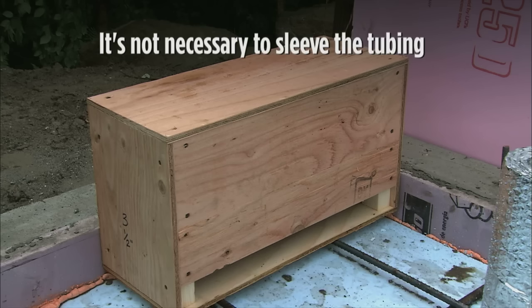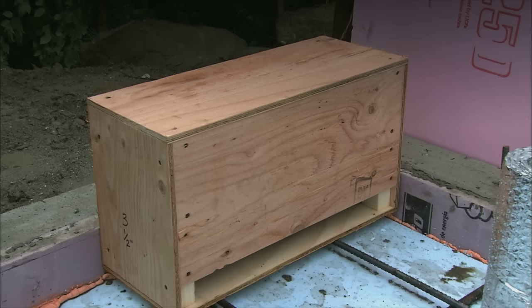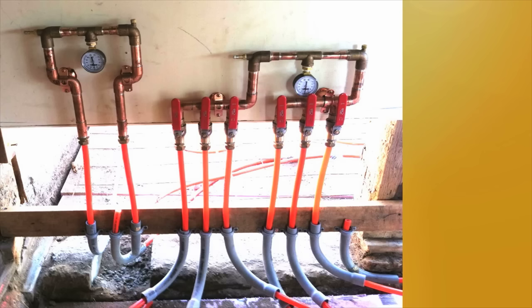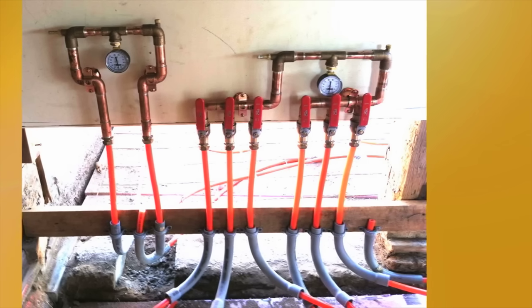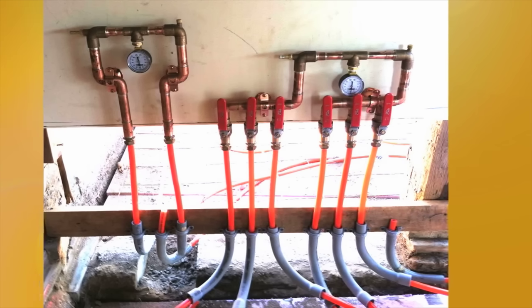The beauty of this design is that you don't have to sleeve the tubing where it exits the slab, and you don't have to worry about the tubing being damaged when the concrete is troweled during the rest of your construction process or at any point in the future.